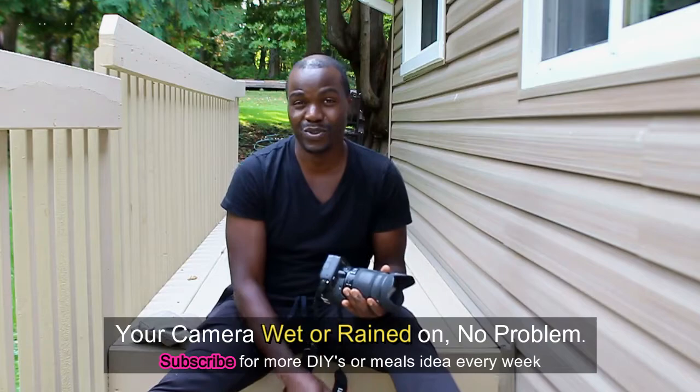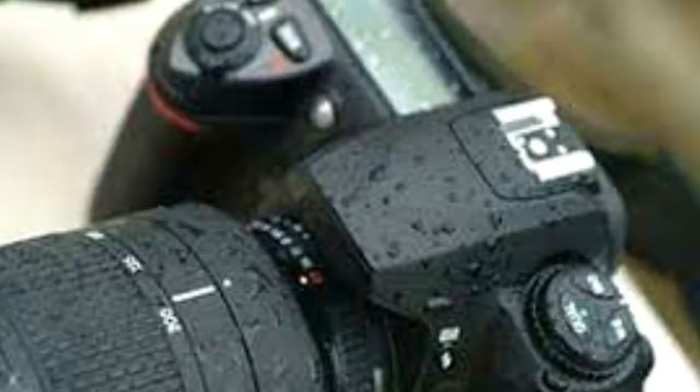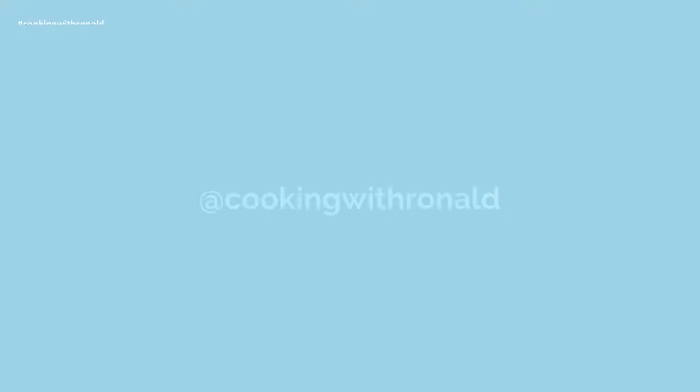We had one camera, which is what I'm using right now, and on the other side is something we just actually bought through Facebook Marketplace. The question is: what do you do if your camera happens to get rained on?